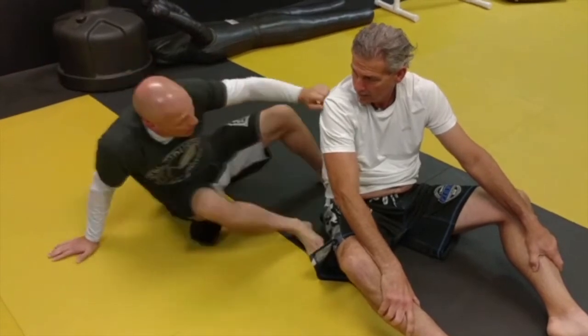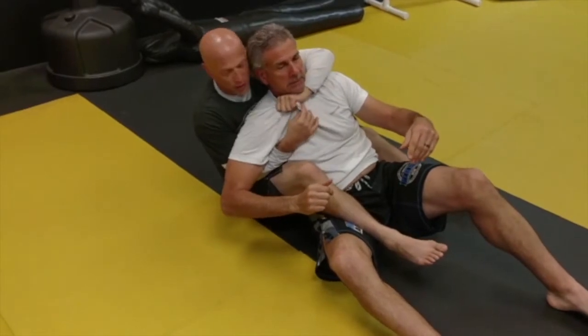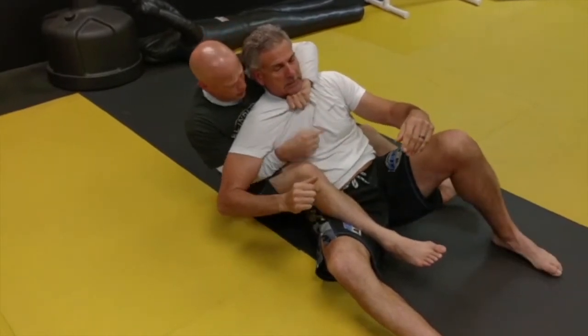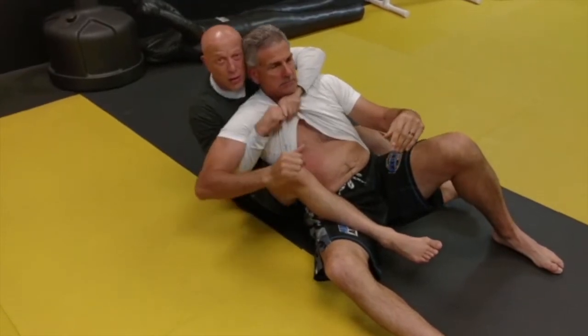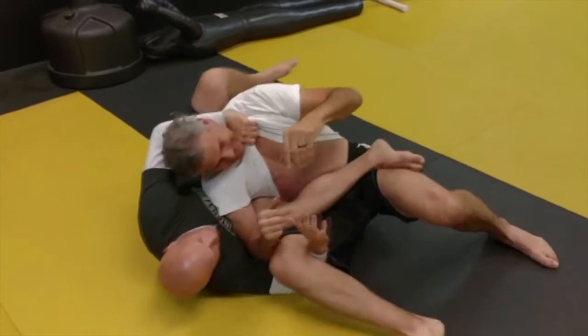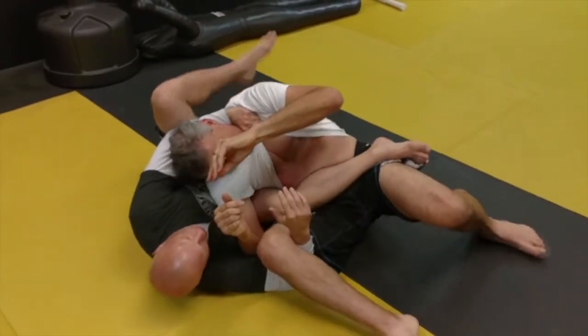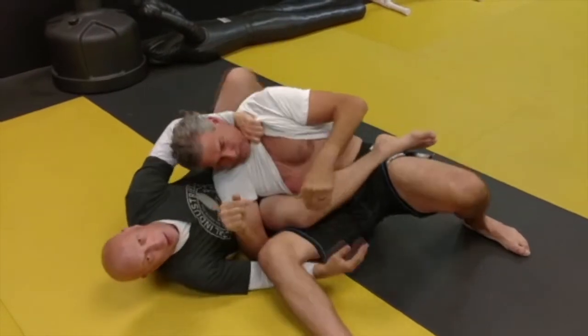If I just try to attack the cross-collar choke, or the bow and arrow choke — if I just try to use this, the odds of this ripping are good. But if I bring up all the material, make the switch, get here, start to drive, and then go.